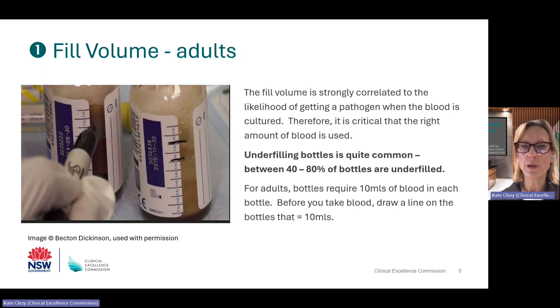Let's talk about fill volume. The volume of blood in the blood culture bottle is strongly related to the likelihood of getting a pathogen on culture. If you under-fill the bottles, this reduces the chance of a pathogen being detected, so it's critical to get the right amount of blood in the bottle. There are published studies that show that between 40 to 80% of blood culture bottles are under-filled. In adults, each bottle requires 10 mls of blood — 10 mls in each aerobic and anaerobic bottle — so 20 mls for one set of cultures.